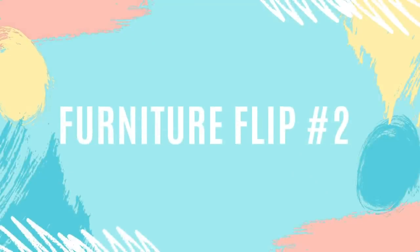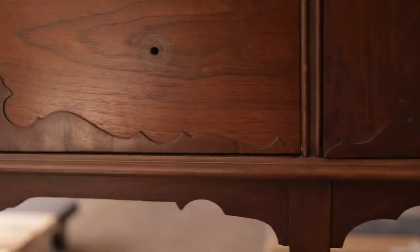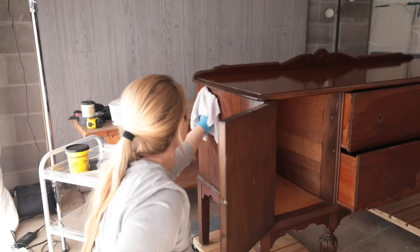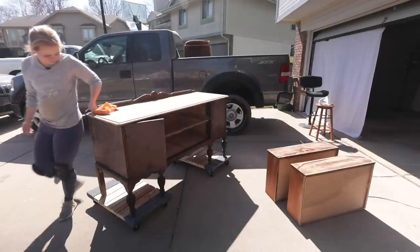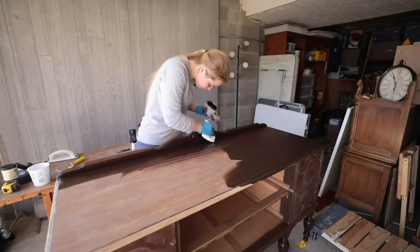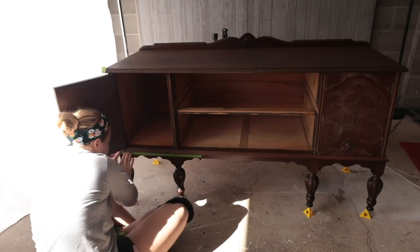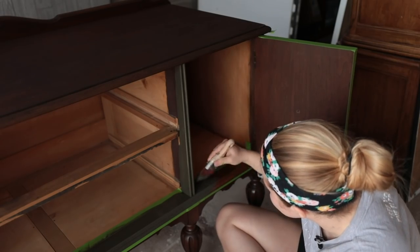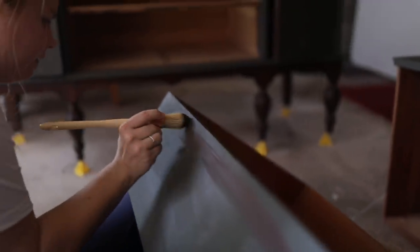For furniture flip number two of April, I flipped this beautiful vintage buffet that I got for $70 on Facebook Marketplace. It was in almost perfect condition with barely any repair work needed. I removed the hardware, cleaned the piece, gave the sides a light scuff sand, and sanded the finish off the top completely. I used Dixie Belle's No Pain Gel Stain in Walnut for the legs and top, then applied Colored Greens chalk mineral paint from Dixie Belle to the rest of the piece, finishing with clear wax and brown wax for depth.